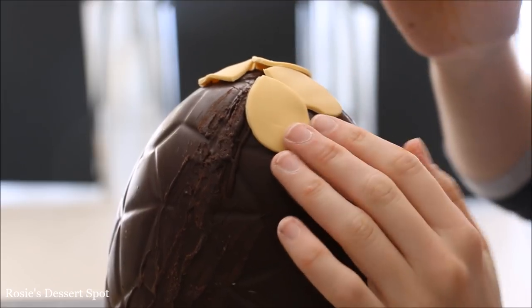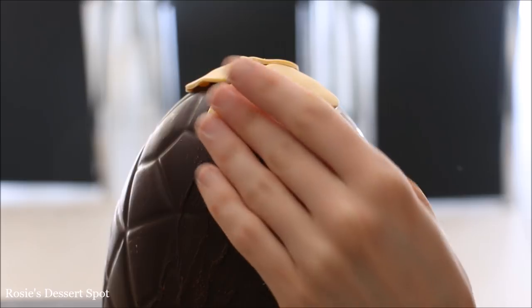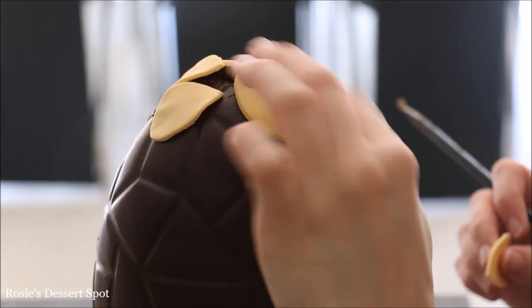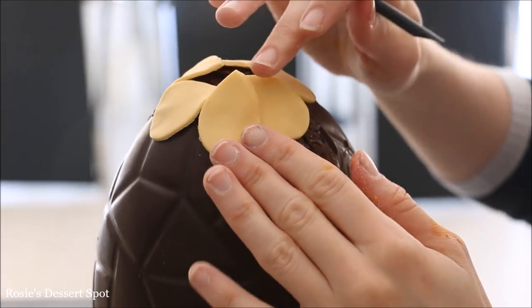I've got a small rose petal cutter and I'm cutting out fondant coloured gold with AmeriColor food colour, and I'm sticking it onto the cake with a little bit of water brushed onto each petal. At the top you want to push them close together so you can't see through to the chocolate shell.